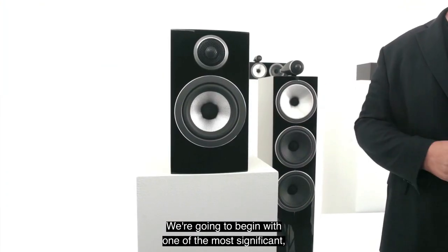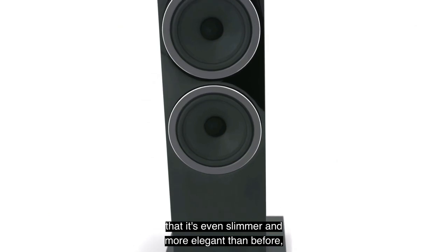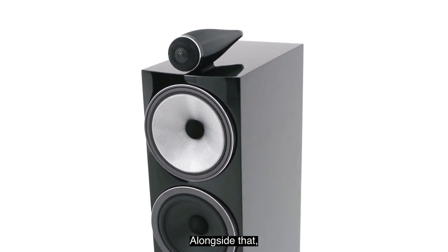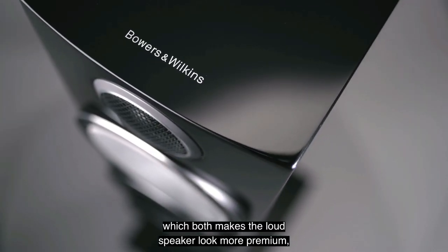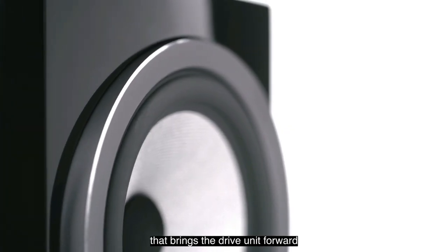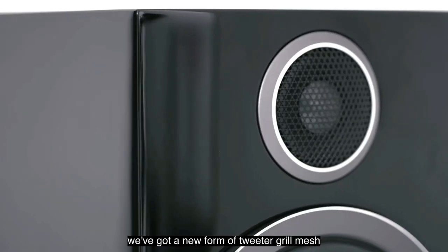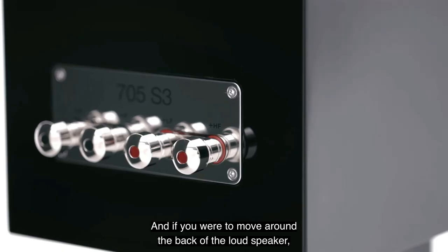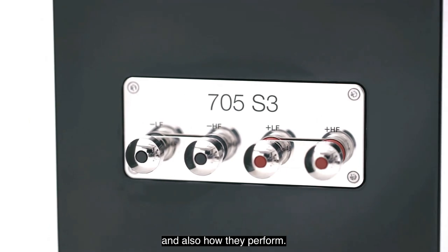One of the most significant design changes is the revised cabinet shape — even slimmer and more elegant than before, making it easier to fit into any space in your home. Alongside that, there's a new subtle curve to the front, which makes the loudspeaker look more premium and improves acoustic performance, especially partnered with a pod that brings the drive unit forward of the front cabinet. On baffle-mounted tweeters like the 707, there's a new tweeter grill mesh improving openness and spaciousness, and around the back there's a new set of terminals, greatly updated in both appearance and performance.